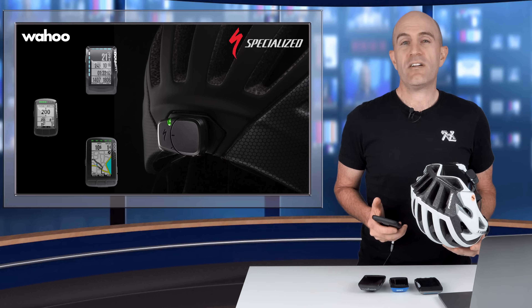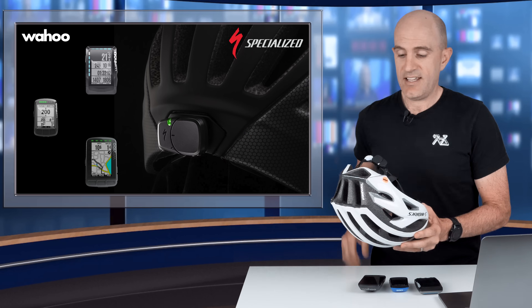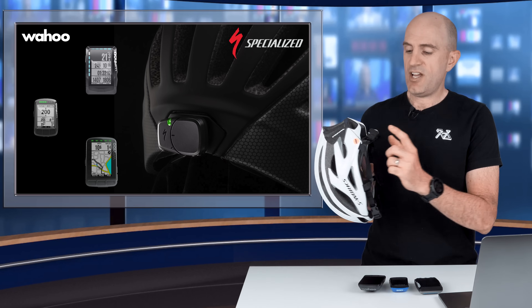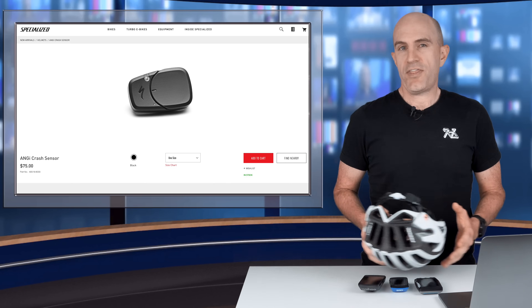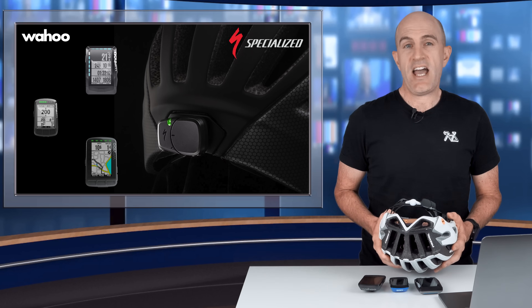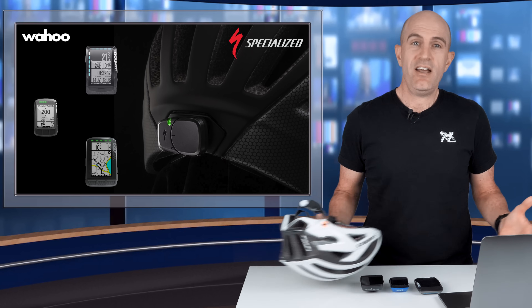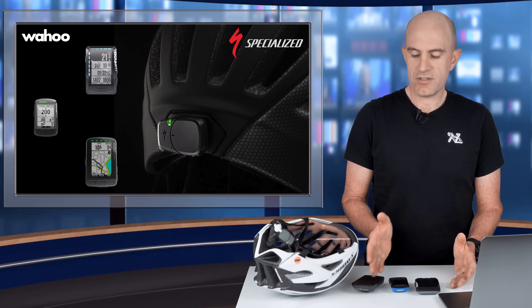This new Wahoo integration makes the process a lot better. So what you'll need for all of this: obviously a Specialized ANGY-equipped helmet with the sensor already installed, or you can pick up the sensor and put it on a third-party helmet — they sell them separately as well. You'll need the Specialized Ride app loaded and configured on your phone, and obviously one of these Wahoo head units: the Element, Bolt or the Roam.